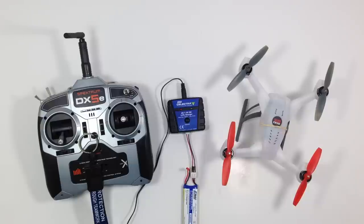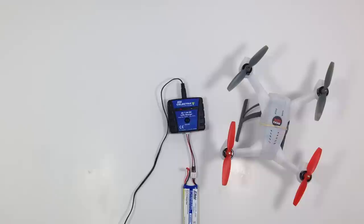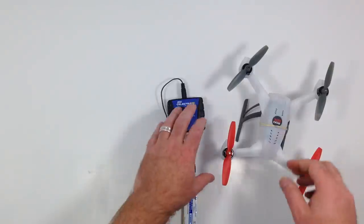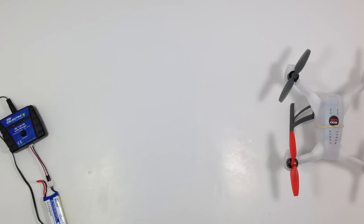Just want to do a quick video to show you what I'm flying with. It's kind of like an unboxing but not really, because it's already been unboxed, I've already used it, flown it, and wrecked it. I just wanted to give you an idea of what I'm using and what you can expect to get with these items.